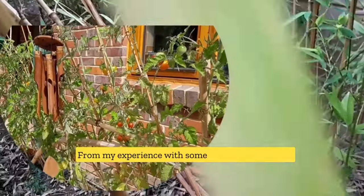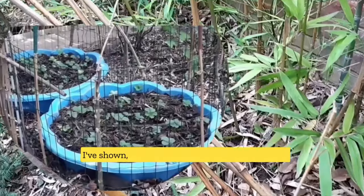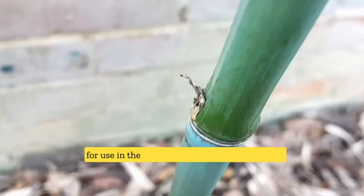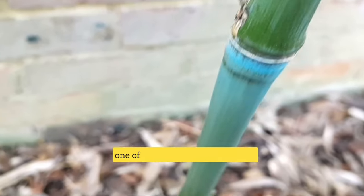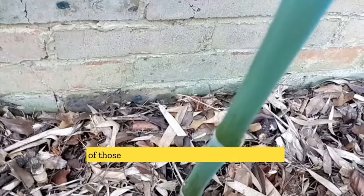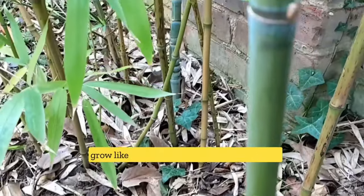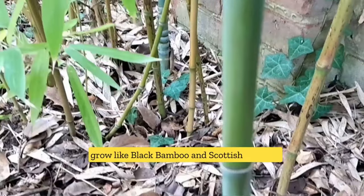From my experience with some of the examples that I've shown, the tall, slender bamboo sticks are best for use in the garden, and Phyllostachys aurea is one of them that can give you a lot of those bamboo canes for use as garden sticks. There are other bamboos that you can also grow, like the black bamboo and Scottish bamboo.